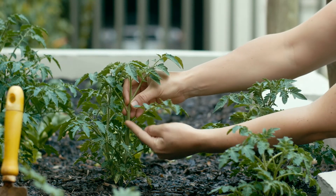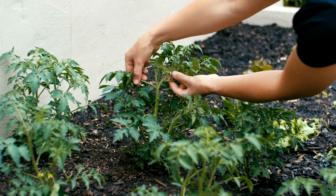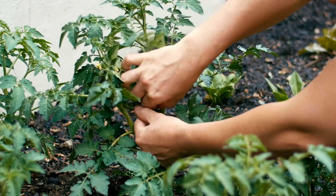You want to create a strong leading stem and reduce the leaf-growing stems or suckers by pinching them out. The suckers are identified as the stem growing between the fruiting stem and the leading stem.